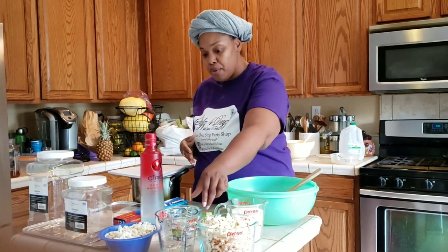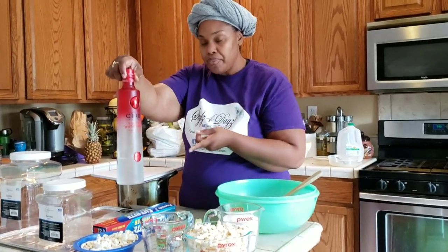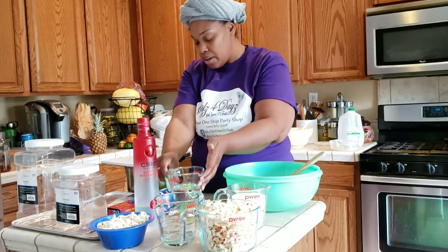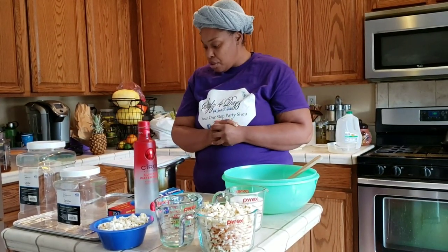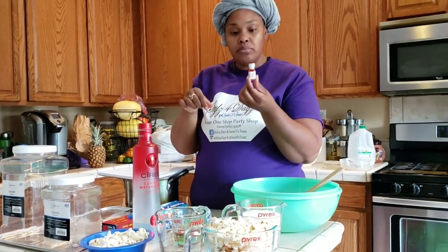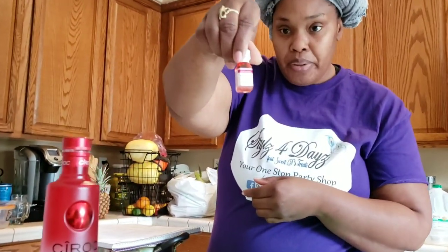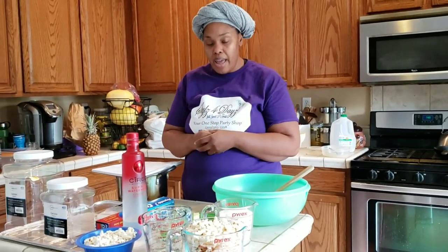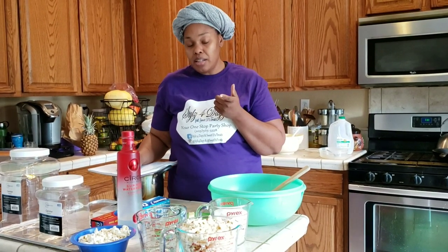Then we have the one-fourth cup of vodka — we're using the Summer Watermelon by Ciroc, which has a really good watermelon flavor. Then a half cup of corn syrup, and also a half a dram of flavoring. This bottle is considered a dram, which is 3.7 milliliters or 0.125 fluid ounces. We're using watermelon flavoring to help amplify the watermelon flavor of the vodka. Only a half a dram — just half the bottle. I just eyeball it at this point, so my apologies for that.